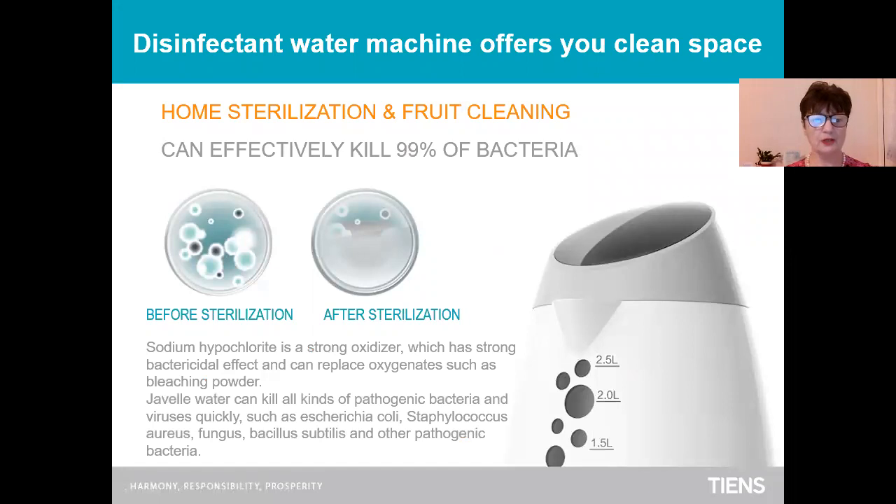What does it use? Sodium hypochlorite is a strong oxidizer which has a strong bactericidal effect and can replace oxygenates such as bleaching powder. I don't like the smell of bleaching and this is why I prefer this machine. This disinfectant water can kill all kinds of pathogenic bacteria and viruses quickly, such as E. coli, staphylococcus, fungus and other pathogenic bacteria.